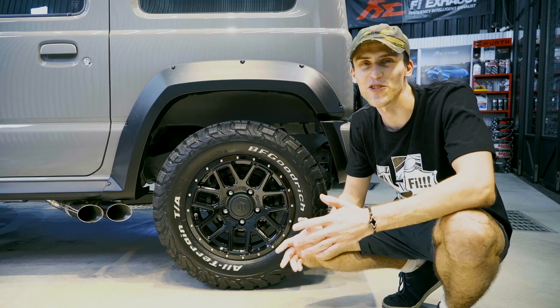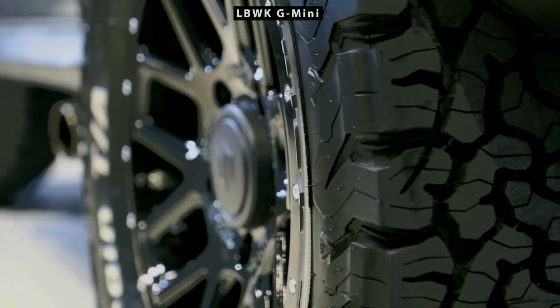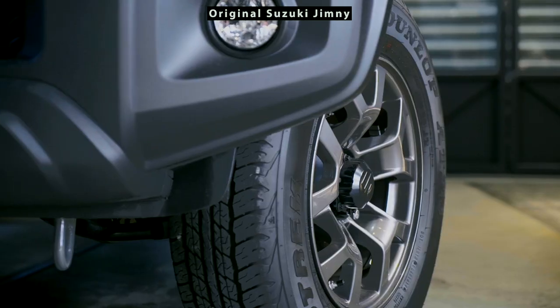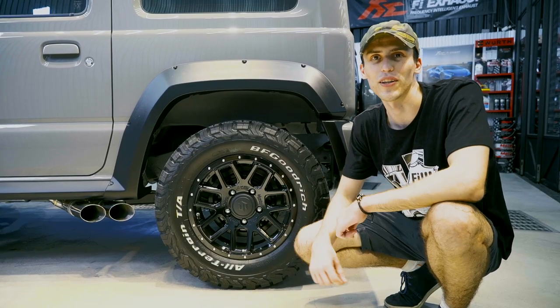Next are the 16-inch black Liberty Walk and Ghostline collaboration wheels, made especially for Liberty Walk's complete body kit version. We also have BF Goodrich all-terrain tires in a chocolate pattern, which give a more aggressive off-road feeling.